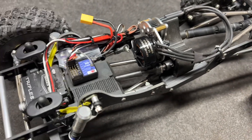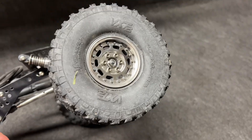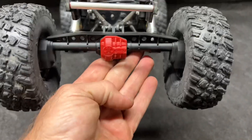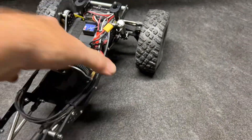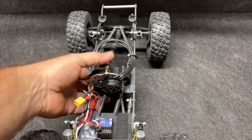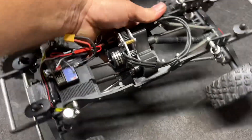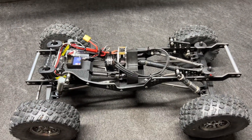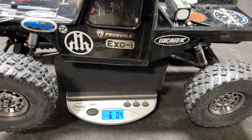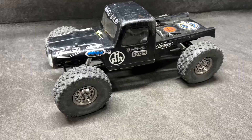That is an insane servo. Crawl Master Mini V2 ESC. And look at this — SCX10 3 rear axle, Capra front axle. So it's definitely got a little bit more width up front than what's in the back. This beast weighs in at six pounds, point four ounces — pretty much a six-pound truck.